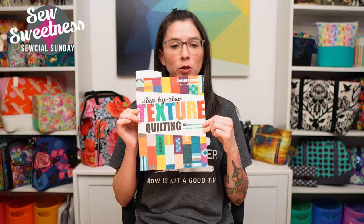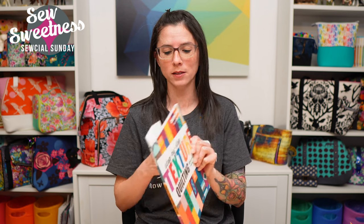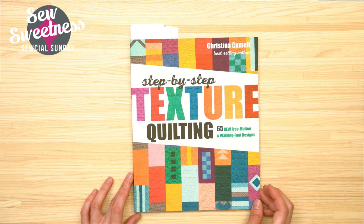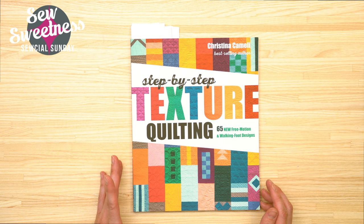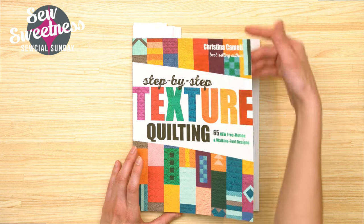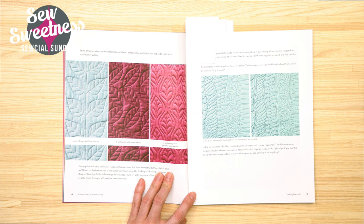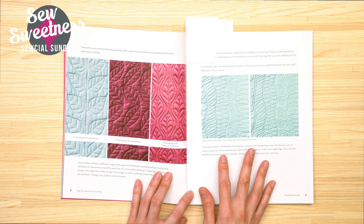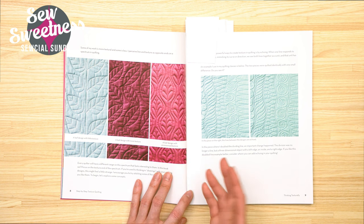My book review for tonight is a quilt-related book, but you could possibly incorporate some of these techniques into your bags, especially if you like to quilt your bags. The book is called Step-by-Step Texture Quilting. It contains instructions for free-motion quilting and also quilting you can use with your walking foot, especially the geometric designs. The book has a lot of examples and instructions on how to complete different motifs for your machine quilting.